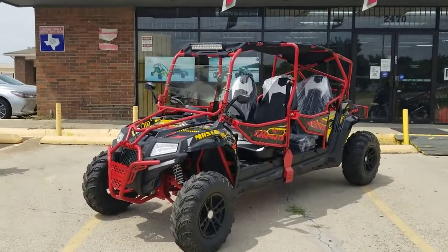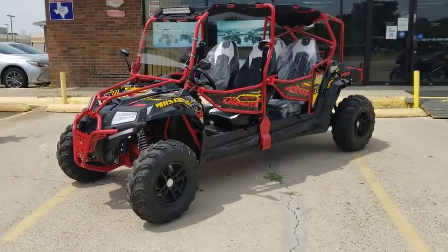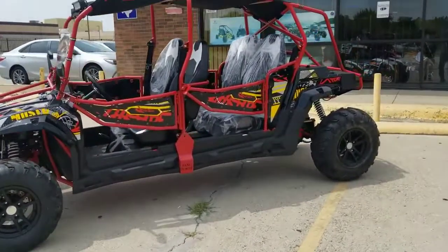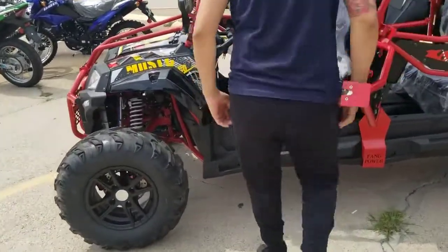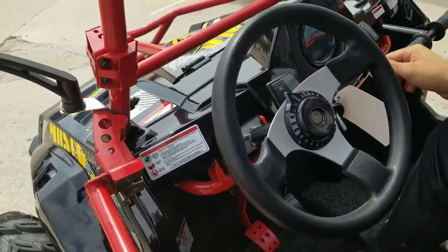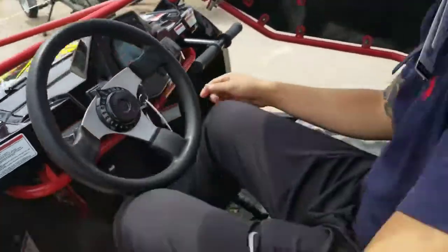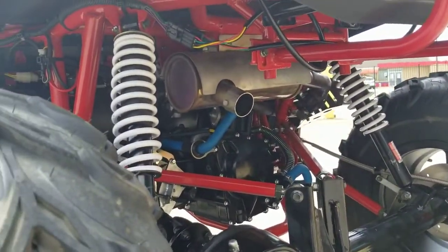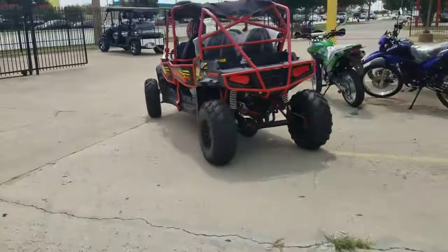Let me show you guys a test drive so you can see how it runs and feel the way it takes off. Starting up is pretty easy — just hold the brake and twist the key for the electric start. Check out the muffler — sounds great!